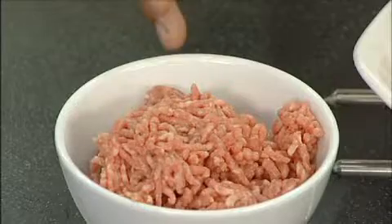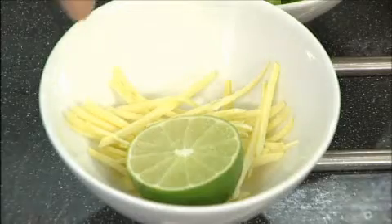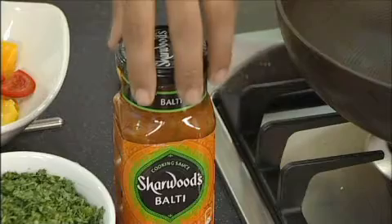What you need is 250 grams of minced lamb, some garden peas, some thin strips of ginger, fresh coriander, some mixed peppers, and a jar of the Sharwood's Balti sauce.